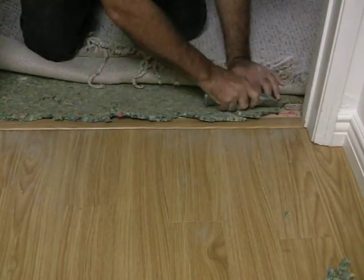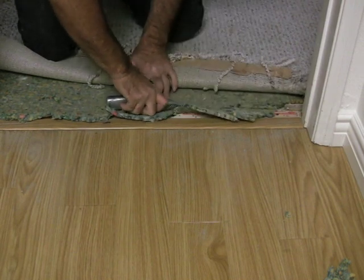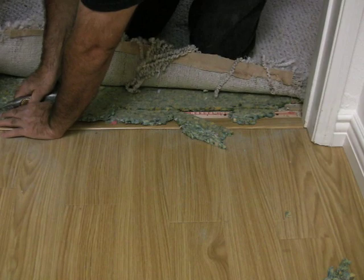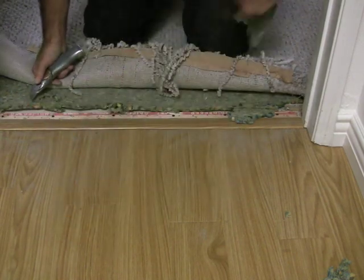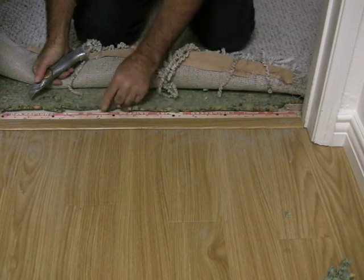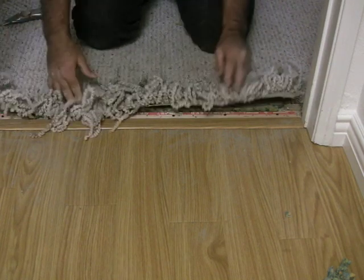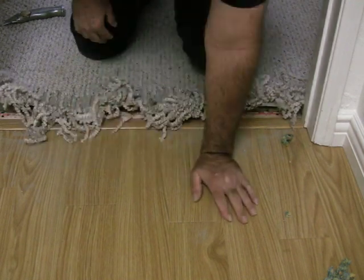I'm going to trim the padding back with a good sharp knife. And that's what that should look like — just like that. Next thing I'm going to do is get out of the way and let Alan take over from here, because he's so good at putting in a patch.